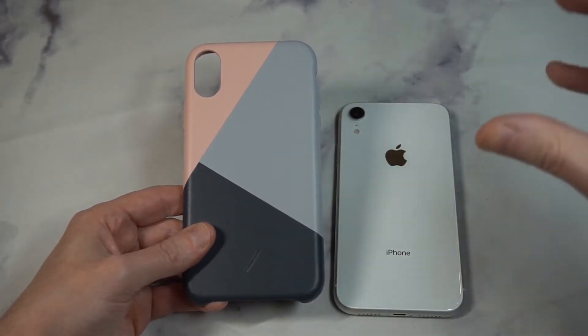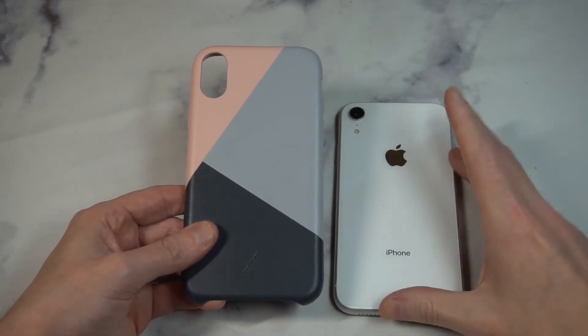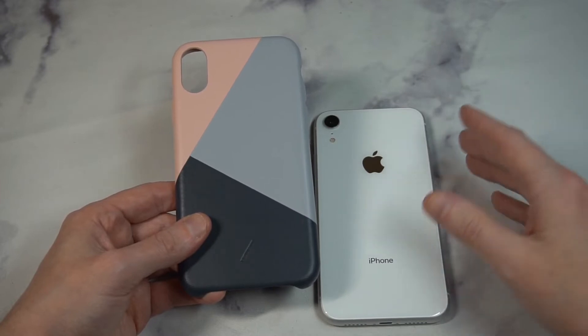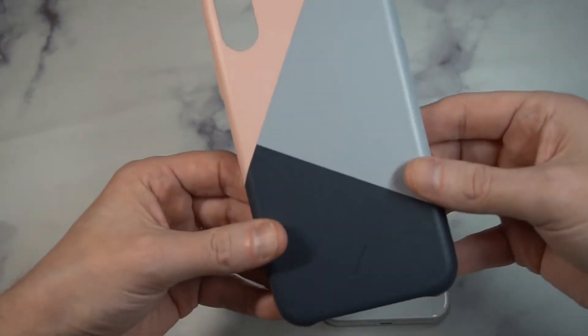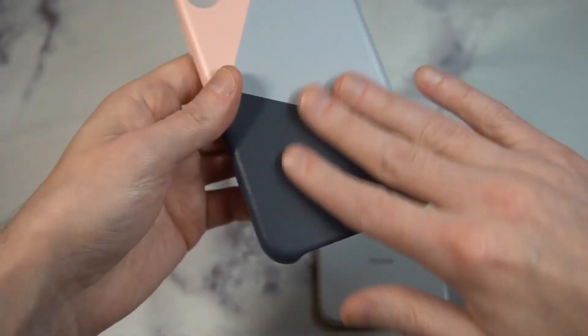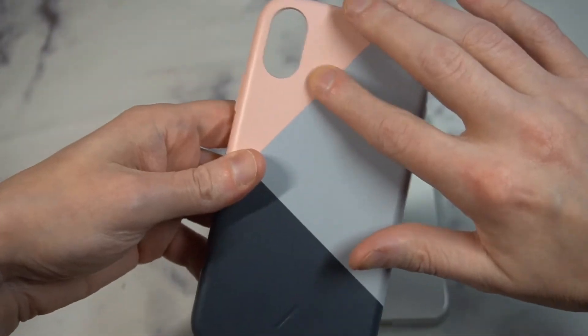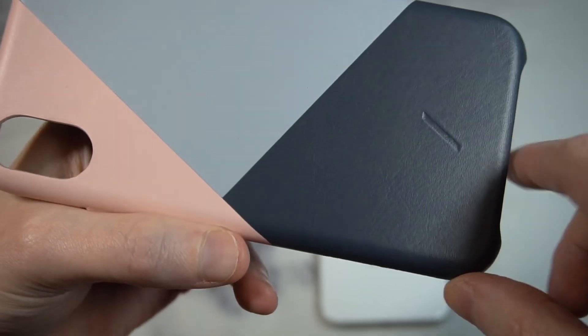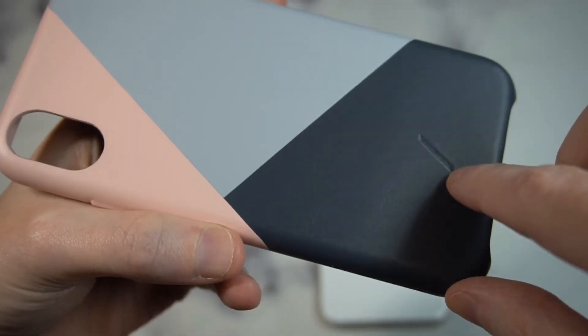The only official case I've seen for the XR is that clear case, and I thought that was pretty much garbage — waste of money, waste of 40 bucks. So I'd rather pay 60 for something that actually feels premium. The leather itself has a nice texture to it; you can see it's more of a charcoal gray at the bottom with a little branding right there.